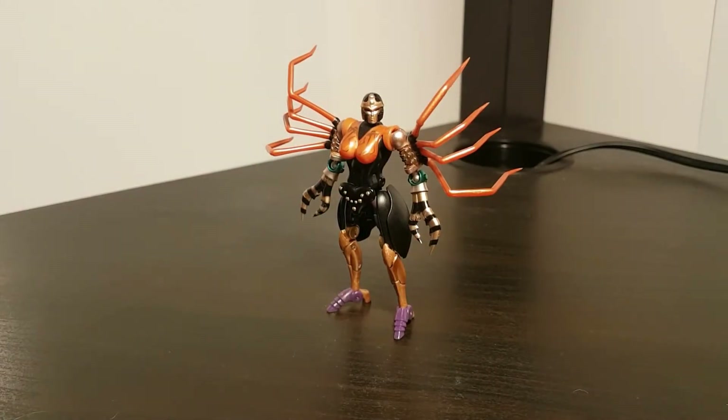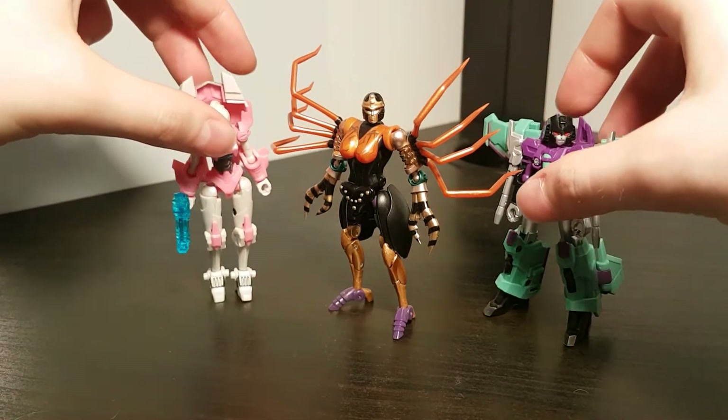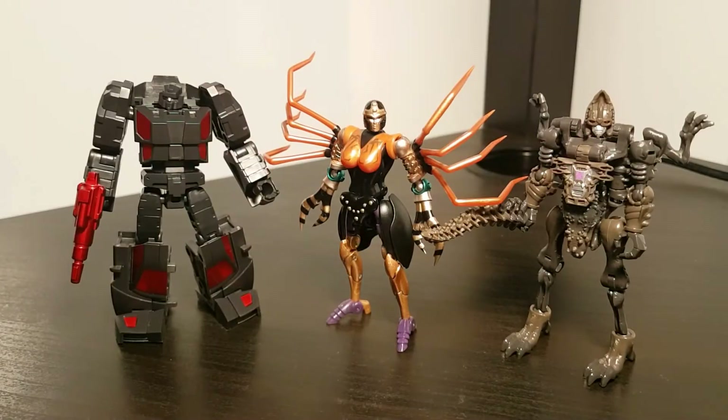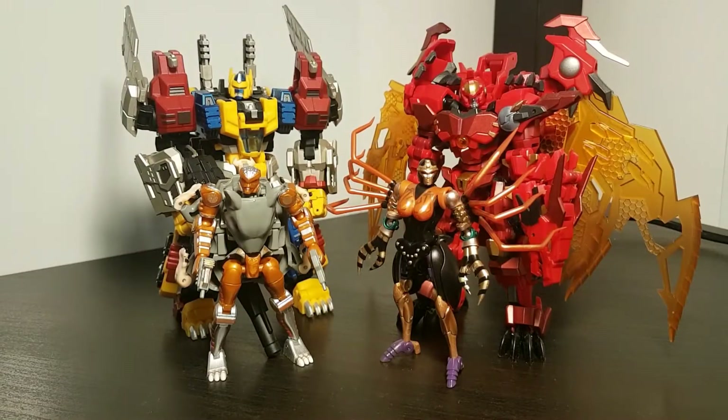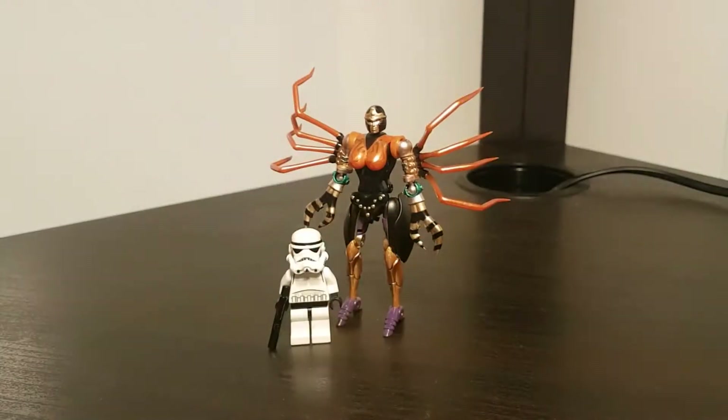Before we get to the transformation, we'll do some size comparisons. Blackarachnia is about 8.5cm tall. Here she is with some fellow fems — Iron Factory RC and Slipstream. There she is with Tindon Vertebrake and Universal Constant Runabout. There she is with some other Legend Scale Beast Wars figures, Animated Blackarachnia, Kingdom Blackarachnia, and as always, the Lego Stormtrooper.